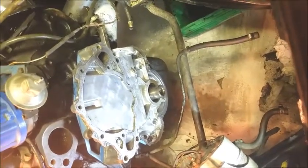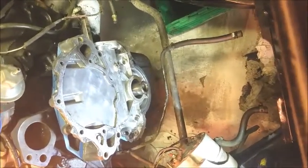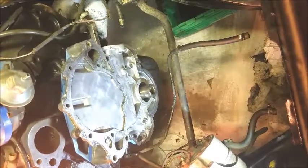Okay, finished tearing everything down, got the timing chain replaced. Sorry I didn't shoot any video of that, but I had a lot of stuff going on. Ready to put the harmonic balancer back on and show you how to do that real quick.